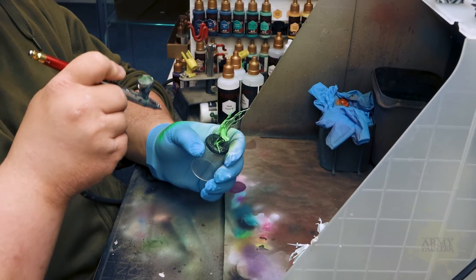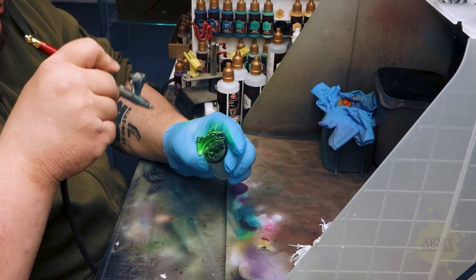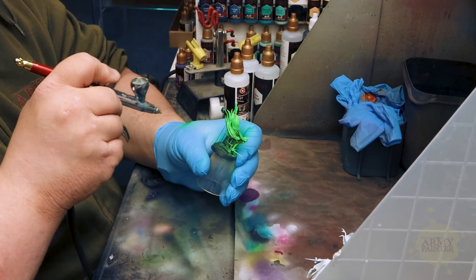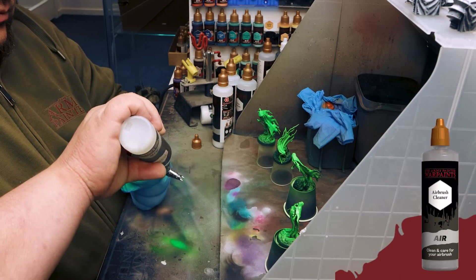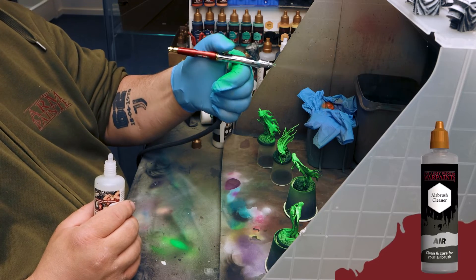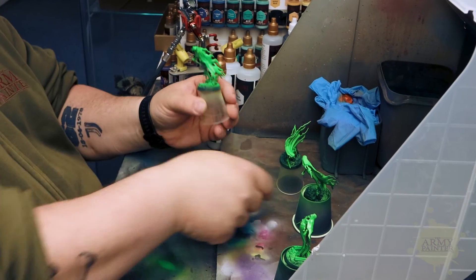He's just going to apply this, focusing on the uppermost areas, and then — you see him right here — he's going to apply this all over the rest of the model, blending in those transitions between the white, the Unforgiving Green, and that matte black. And just like that, in those three simple steps, you're finished — your ghouls and ghosts are ready for the tabletop.